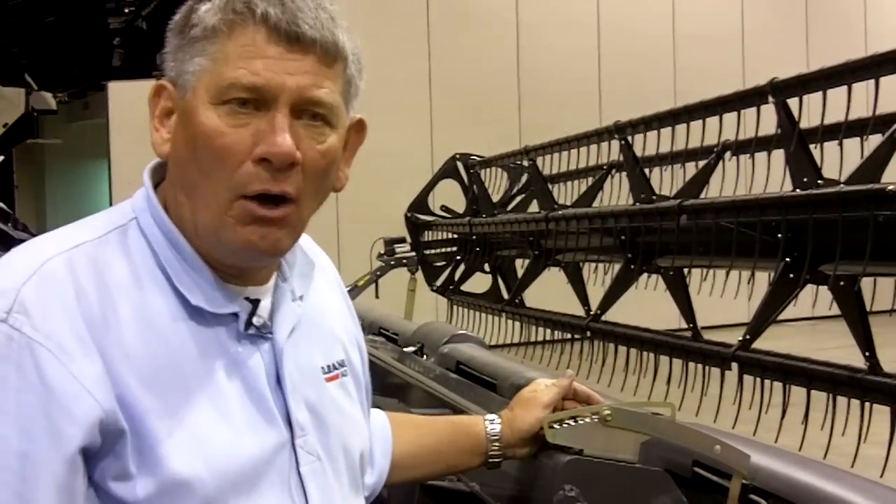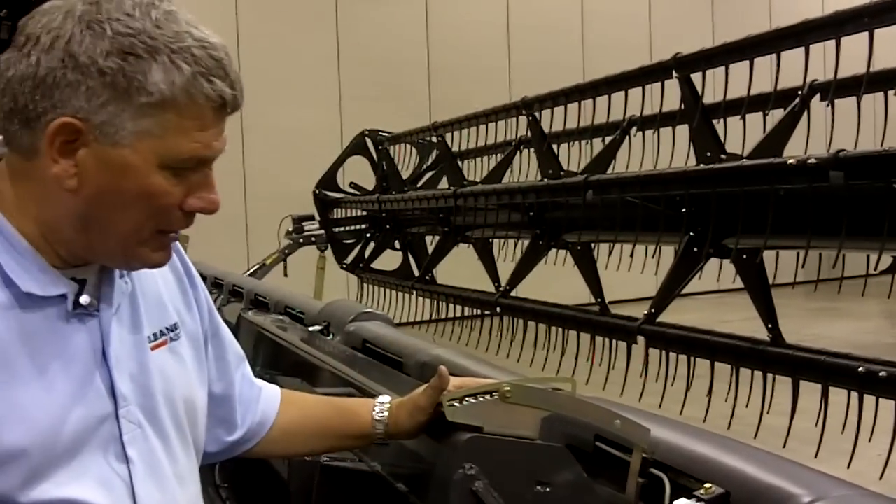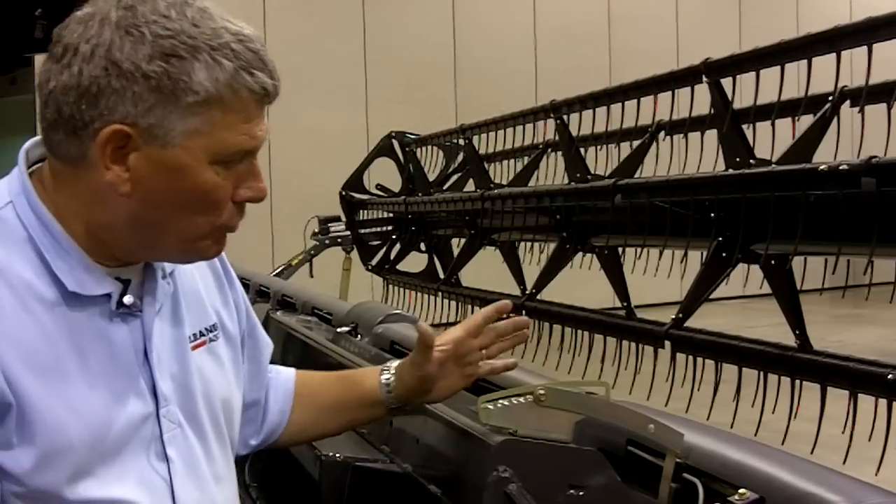Some of the new offerings that we have on the new 2011 headers — we're excited about the fact that we have added from last year's harvest some new features.